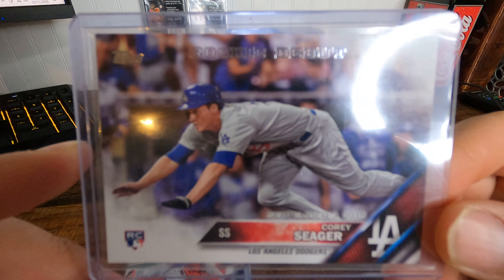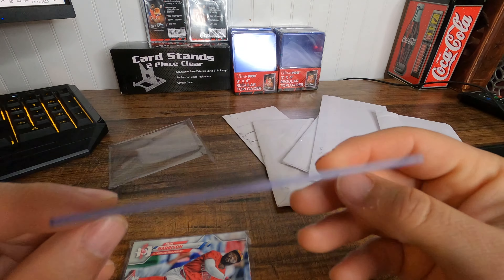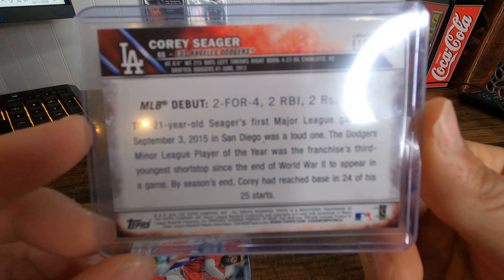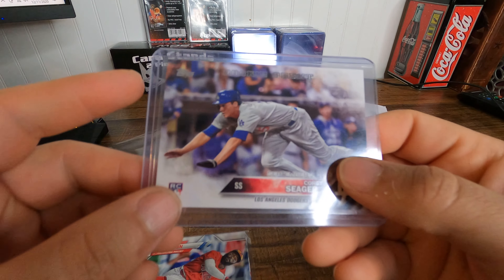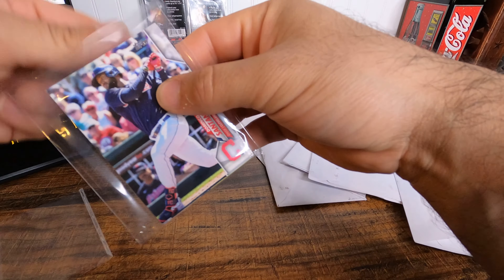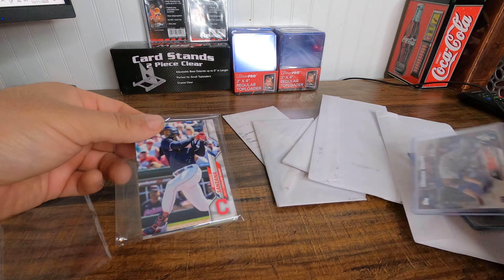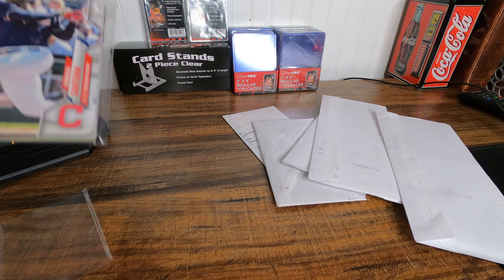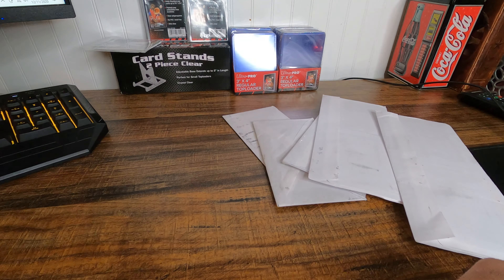Next one — I got my Corey Seager rookie card, rookie debut. That surprised me, I only ordered this card and these came extra. Let's push that to the side and go on to the next one.